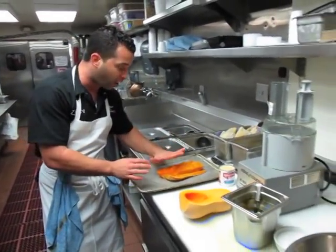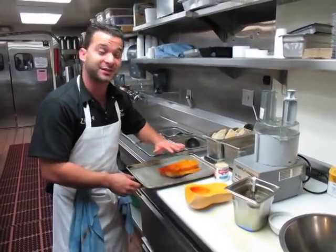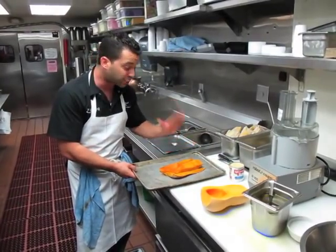That same butternut squash — I put some olive oil on it, a little bit of salt, and I roasted that at 350 degrees until it became fork tender. That's what I have here.